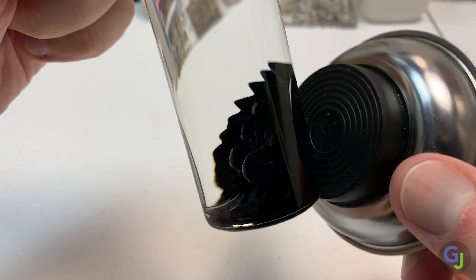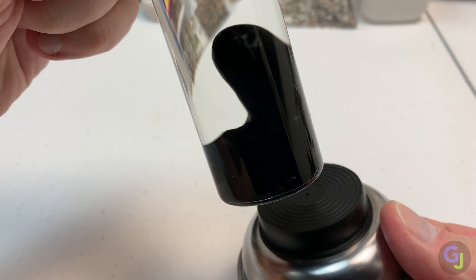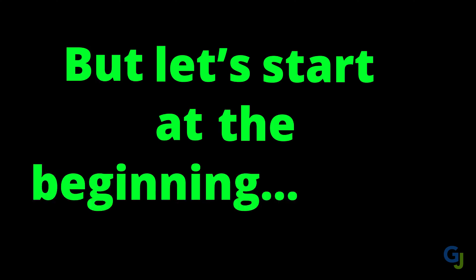I dreamt up this idea of using ferrofluids for a Venom symbiote and magnets to move it around a while ago, but never really knew how to make that dream a reality. Until now. And let me tell you, it wasn't an easy road to get here, but let's start at the beginning.